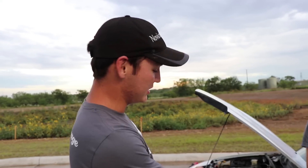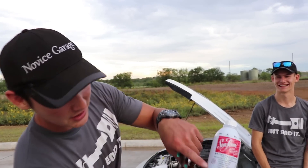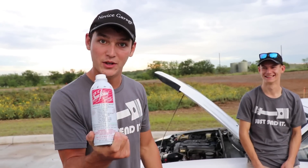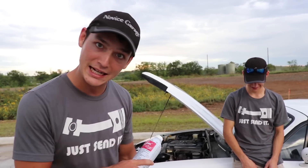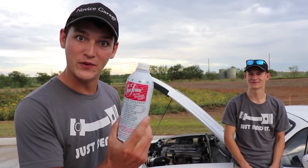All right, this is what we're going to do. We're going to drain the gas in this '90 Mazda Miata over here. Then we're going to put six cans of seafoam as gasoline and see if this little Mazda Miata can run on seafoam. That's what we're doing today because I don't think it's going to work, but we're going to test that theory.